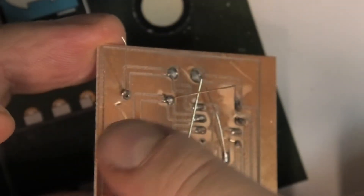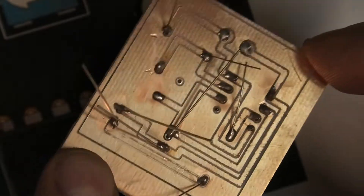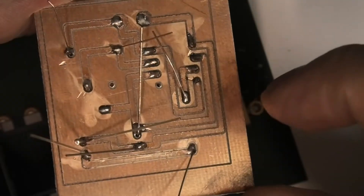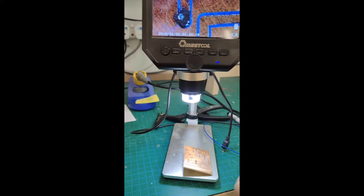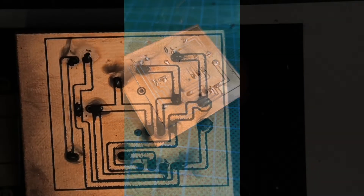Here you can see the solder is crossing over and it crosses over the isolation groove as well. So what we do now is trim the legs off. This part here has definitely crossed over, so the next step is to take those and clean them up.